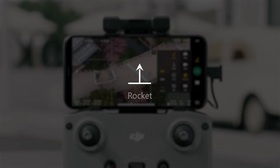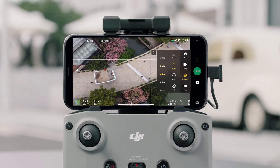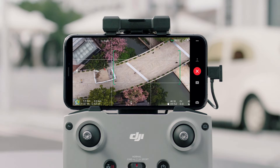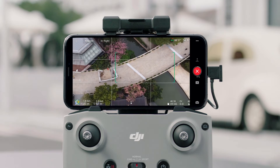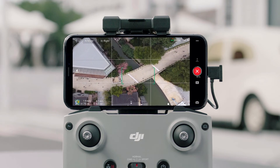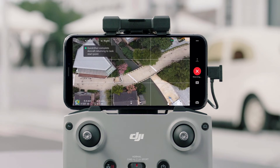Rocket: Tap Rocket and set a max flight height. Tap on the subject or drag a box around the subject, then tap Start. The aircraft will ascend with the camera pointing downward. Once recording is finished, the aircraft will fly back to its original position.